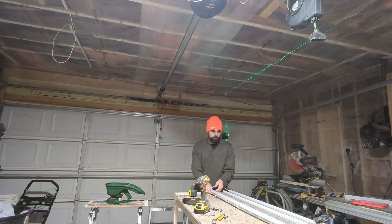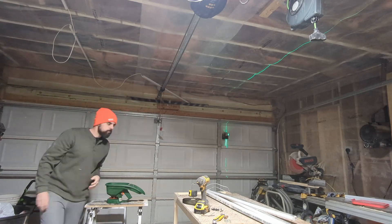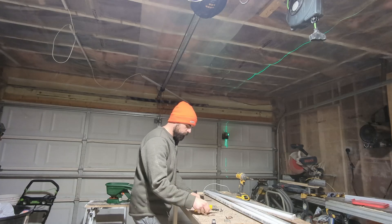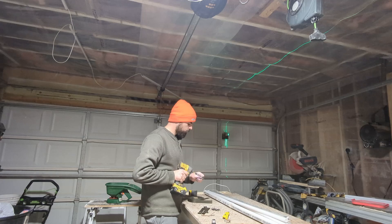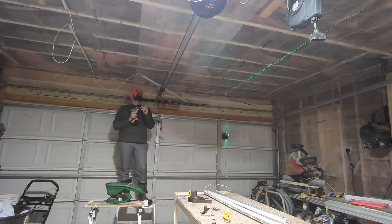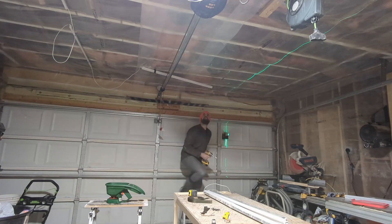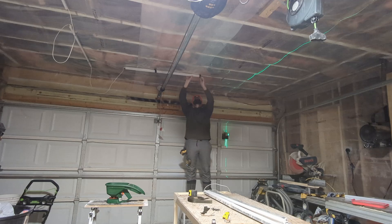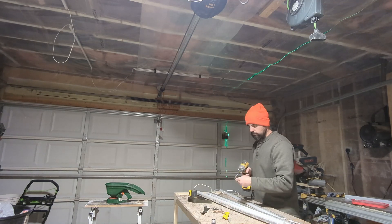For now we have to continue setting up the string of lights around the garage. We have three lights in and four more to go — the kit came with eight but I'm only going to use seven in this installation. Much like the previous lights, we're just going to continue the process: hold the light up to the ceiling, eyeball where it needs to go, install a couple of mounting clips, slide the light in, connect the wires, and move on to the next one.